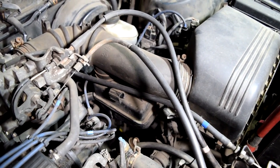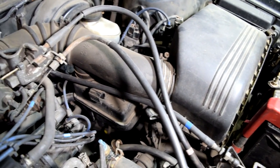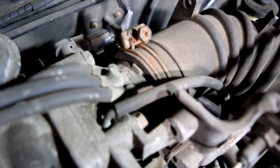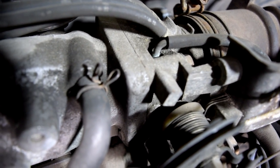Next you want to start spraying on all components that could potentially have a vacuum leak. That includes this air hose that comes from your air filter box where it connects to your throttle body, and the throttle body gasket between your throttle body and your intake manifold.